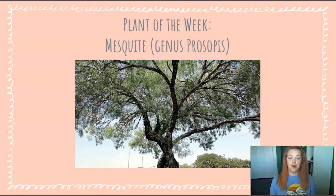Mesquite is the general name for a variety of species of trees in the genus Prosopus. There are several different varieties of mesquite trees, so the exact species that you have in your neighborhood will take a little investigation on your part. The honey mesquite, velvet mesquite, and screw bean mesquite are indigenous to this area of the Sonoran Desert, but there are many other species of mesquite that originated elsewhere in the world that grow very well here.